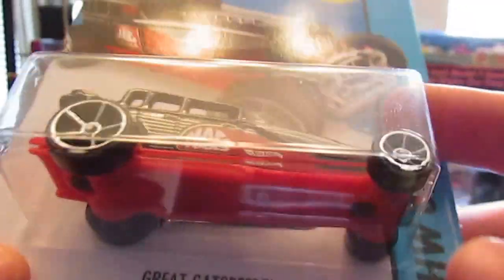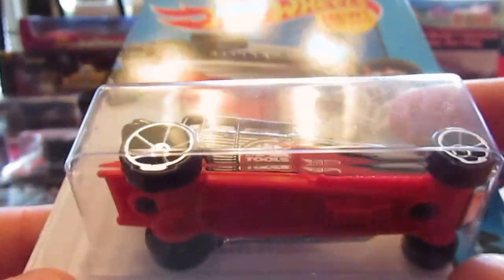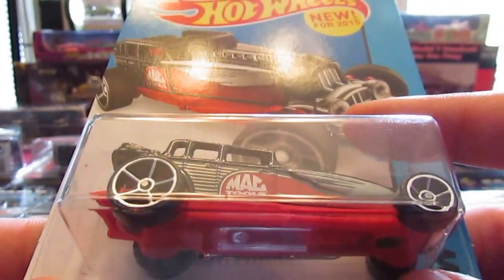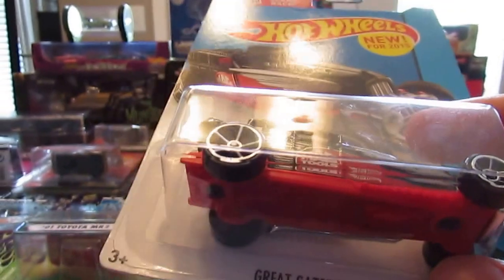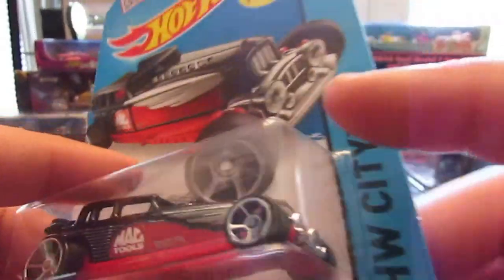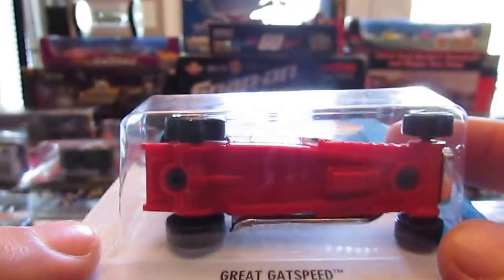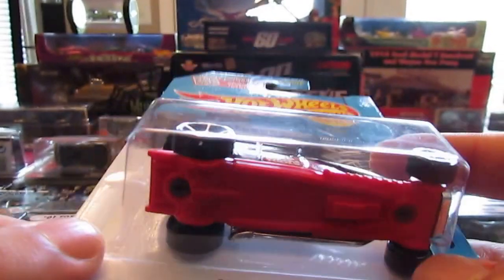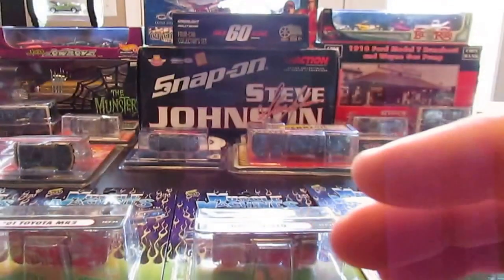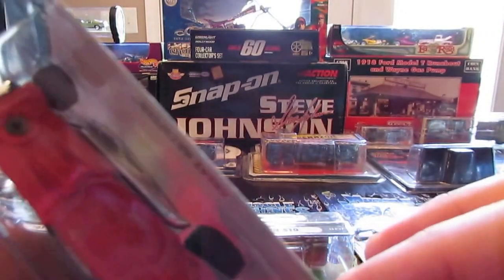Looks like a high boy and a 1930s gangster car all mixed together. Very cool piece. Excellent work by Hot Wheels. Even got the little chrome dashboard right there and the side pipes right there off to one side.